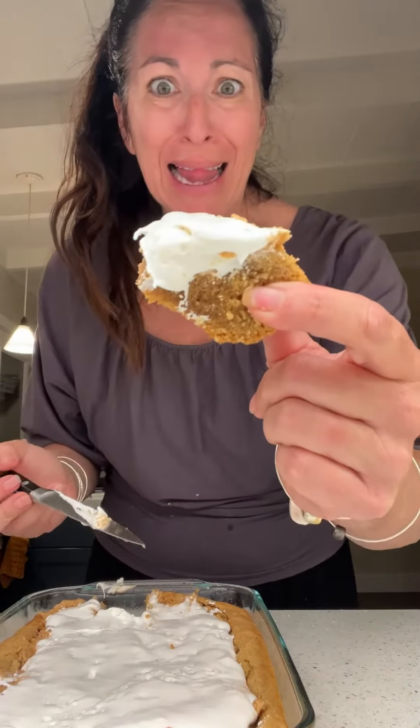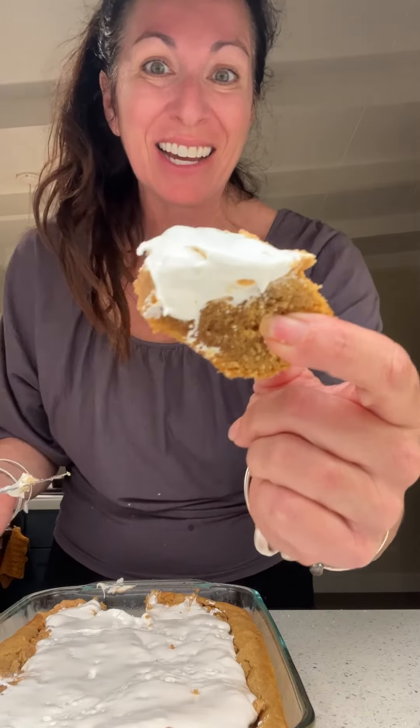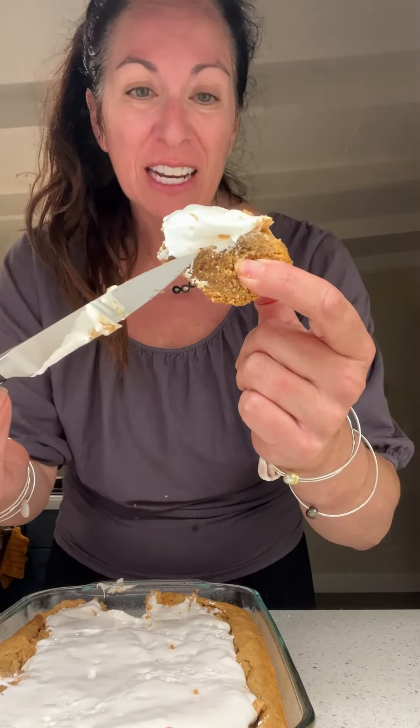Look at that. It's got like the peanut butter cookie and then it's got the frosting part and then the marshmallow fluff. So, Michelle, this is for you.